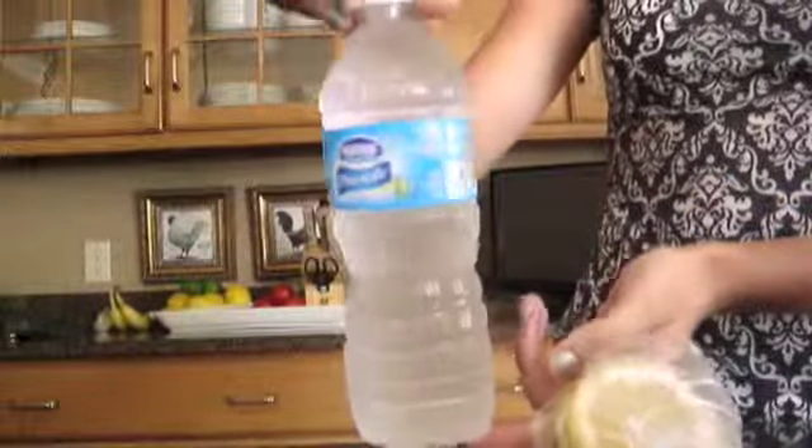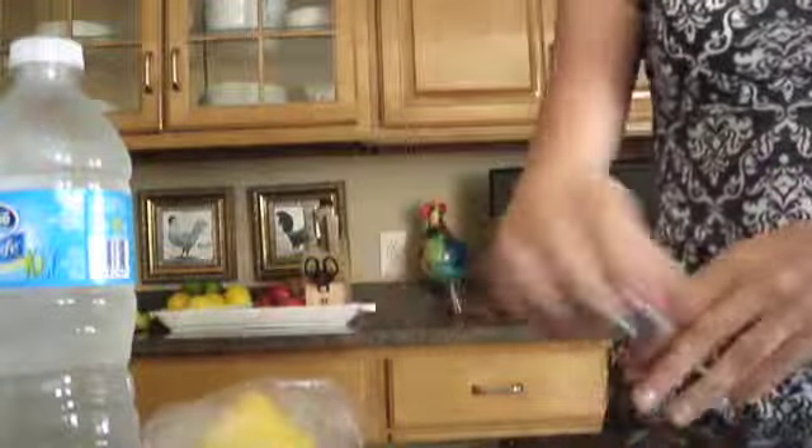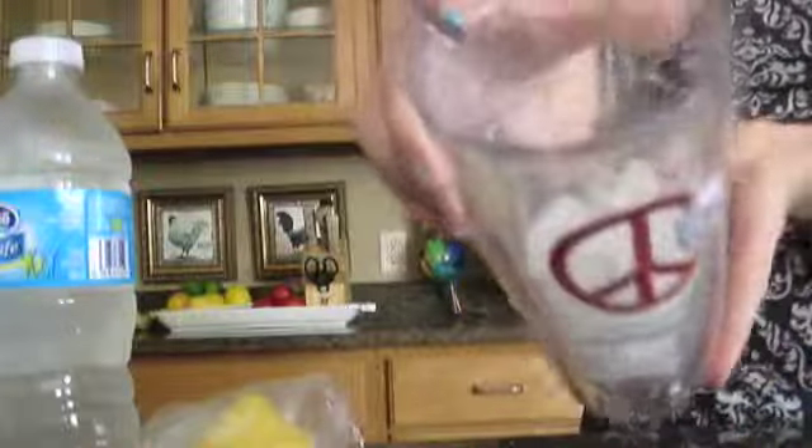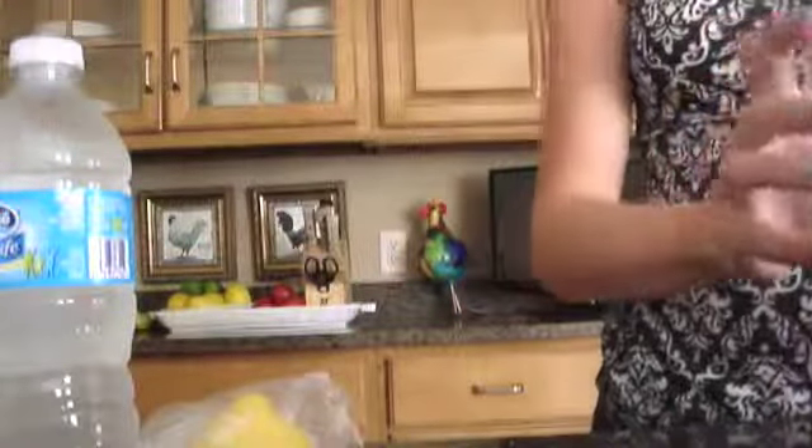You'll just need water — I'm using a bottled water. You also need a lemon, some type of lemonade mix — I'm just using Crystal Light. And you also need some type of cup with some ice in it if you want it to be nice and cold.